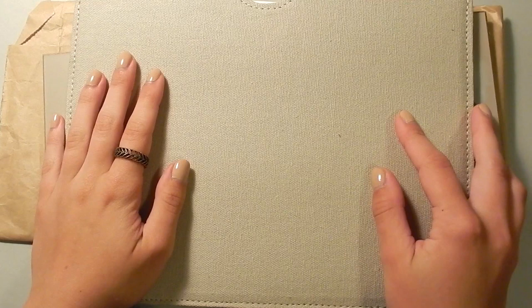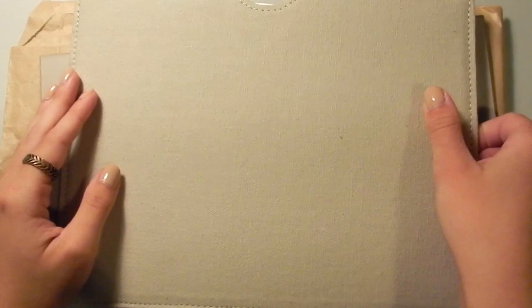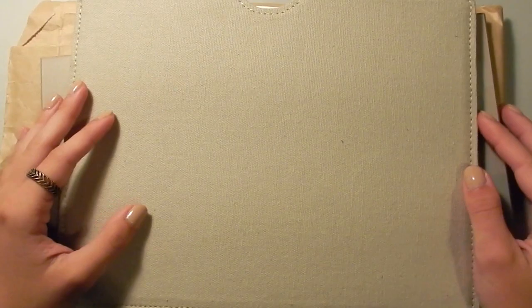Hello everyone, and welcome to a different sort of sketchbook flip-through. I use a lot of actual sketchbooks, but I also do paintings that are separate from the sketchbooks, and I just end up keeping these around. I'll just show you what I have in my folders here.